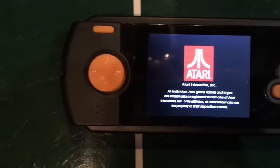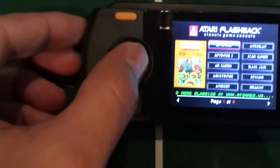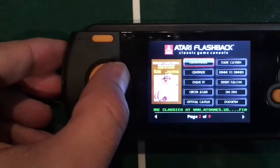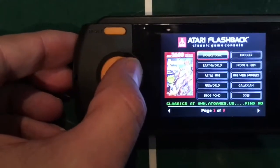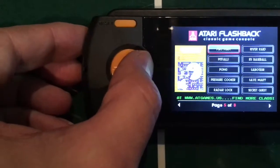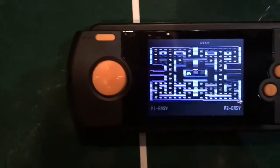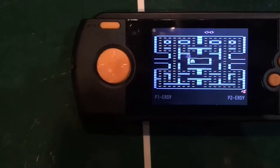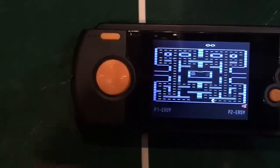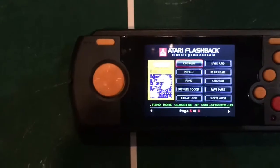We're going to power this on and look at the games. There's your screen that comes on when you initially turn it on — it's very similar to the other Atari Flashbacks. Note that even though it shows Pac-Man, the actual Pac-Man you get is Pac-Man 4K. Just hit the reset button and it'll take you back.